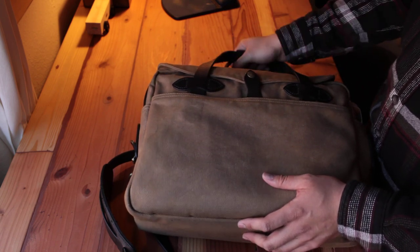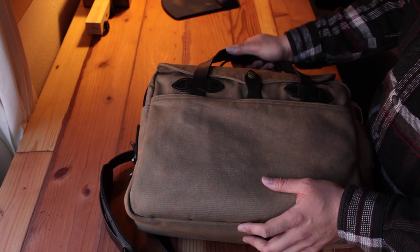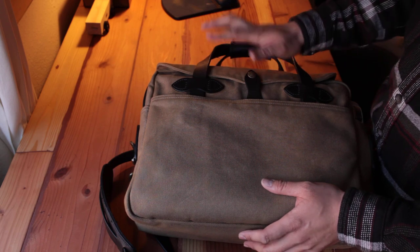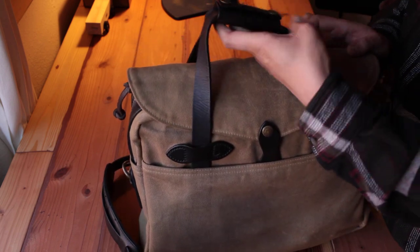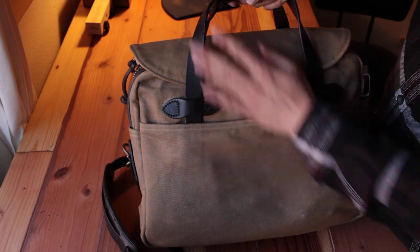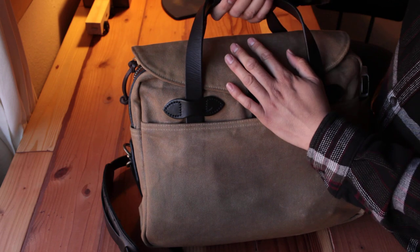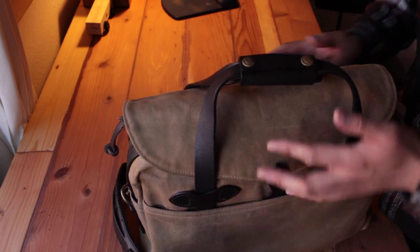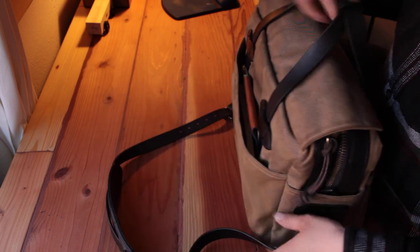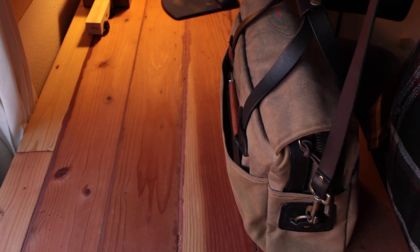When I first got it, it was very stiff. Over time it has softened and now it's really soft. You can see it doesn't really wear any worse — it just looks kind of cool. I have no complaints about this bag at all.